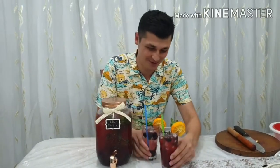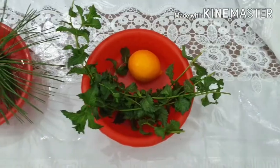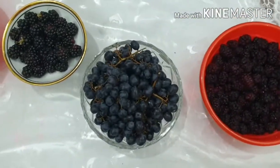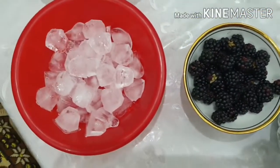Hello everyone, boys and girls! Today we're making an Uzbek purple mojito. I'm going to show you how we've done this. We're gonna need some lemon and mint, some pine tree leaves and black mulberry, some grapes, some bramble, and some ice.